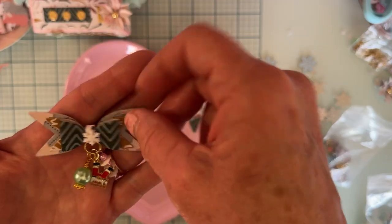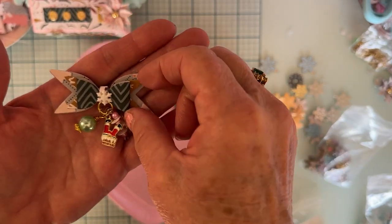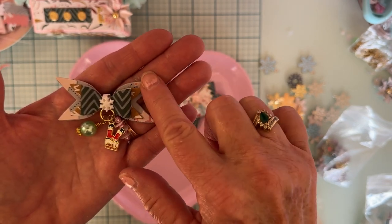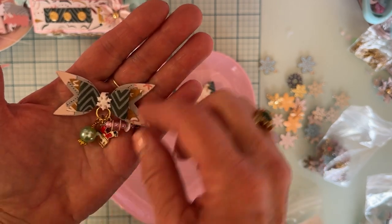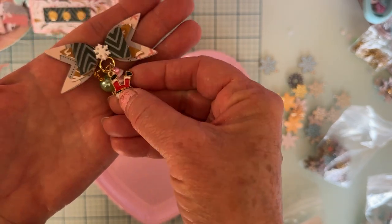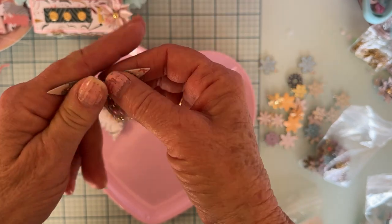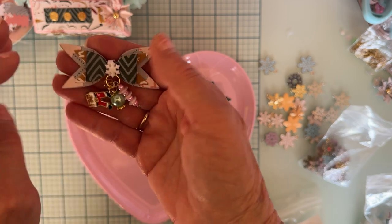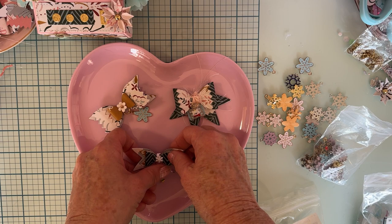This one is also the elf bow — I layered it a couple of times, using two levels of the flag part from the bigger and smaller sets. Then I added a little snowflake in the center, attached a ring, used some wire wrap beads, and hung that cute little Santa from there. Simple but cute — I love how those turned out!